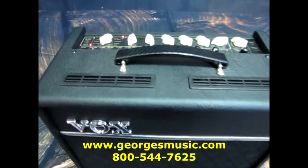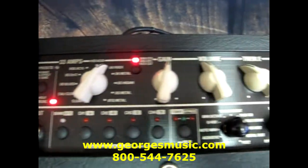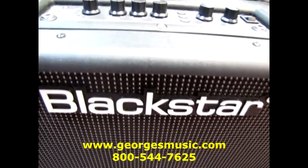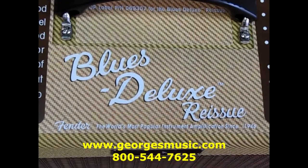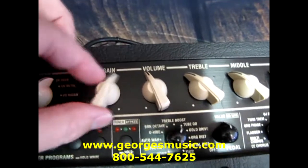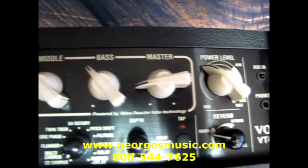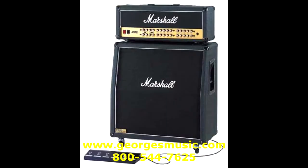Typically, electric guitar amplifiers will have one dedicated input for the instrument. The guitarist will also choose an electric guitar amplifier based upon the sound or tone they're searching for. You'll find it amazing how many different brands of electric guitar amplifiers are on the market, yet sound completely different with the same guitar. Many electric guitar amplifiers will have more options in regards to altering the tone of the instrument and the amount of gain or distortion the guitarist is looking for. Electric guitar amplifiers also come in a variety of sizes and wattage options depending on the needs of the guitarist.